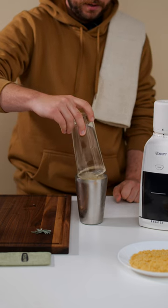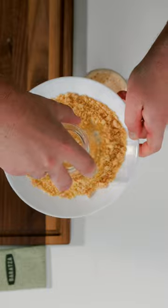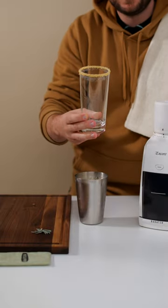Go ahead and grab another glass, dip that, and add your shortbread rim for the most pleasant sipping experience you'll ever have.